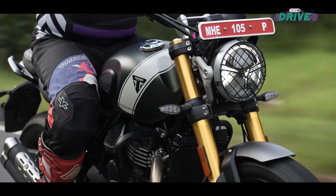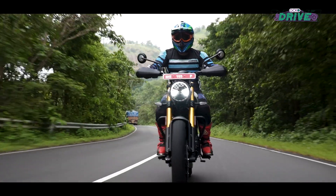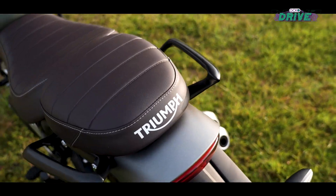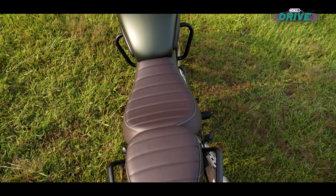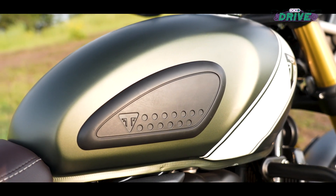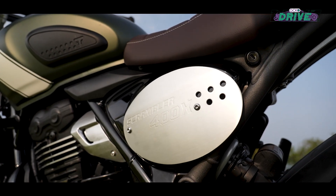Despite this being a short 250km ride, I wasn't feeling any bum soreness as I did with the Speed 400. The extra padding and roomier seat does a fine job of keeping you settled in the saddle. And thanks to the tank grips, you can straddle the bike well and not slide back and forth continuously.